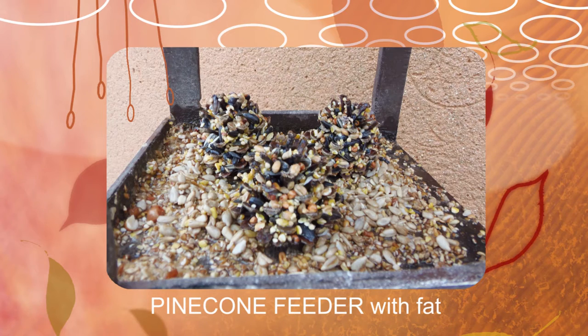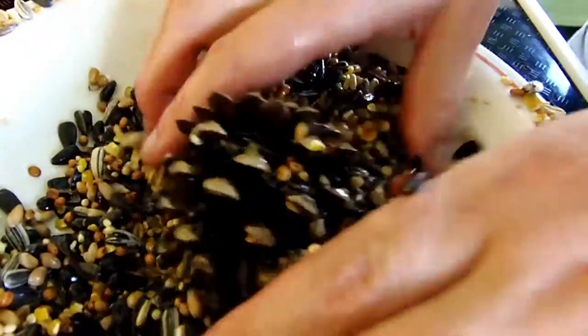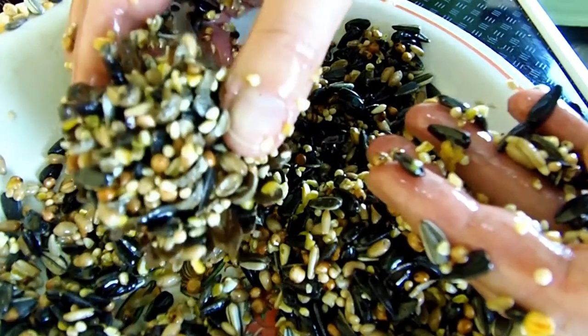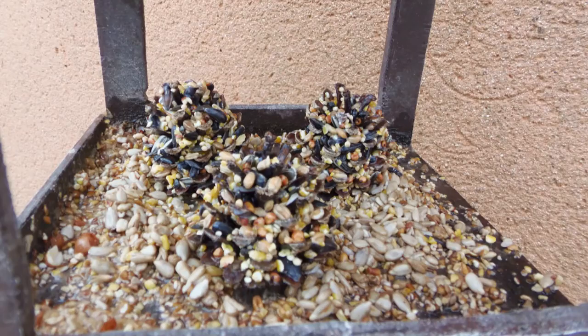I also had some small pine cones and what you can do with those is this. Use the leftover melted fat. Make sure it's cooled a bit, roll the pine cones in the melted fat and then cover them with bird mix. Let harden. I place the small pine cones inside of the bird house as they're too tiny for larger birds to sit on.